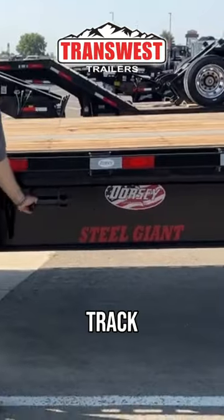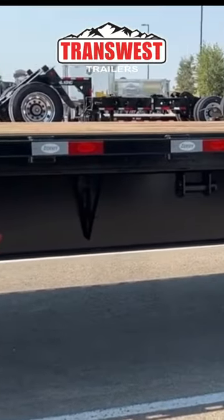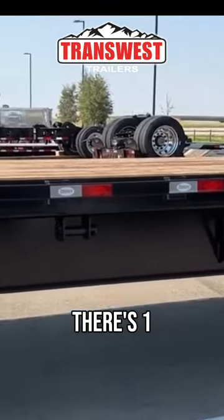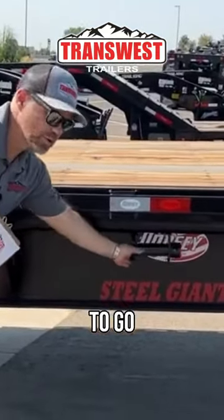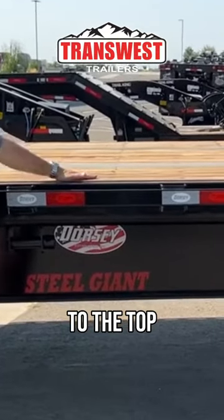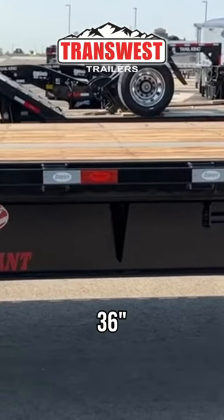We do have sliding winch track on the roadside here. And we put 12 sliding winches with the upper deck, the main deck, and then there's one behind the rear axle there. So you can move these wherever you need to go. The deck here is 36 inches from the ground to the top here, so that's about what your running height is going to be — 36 inches.